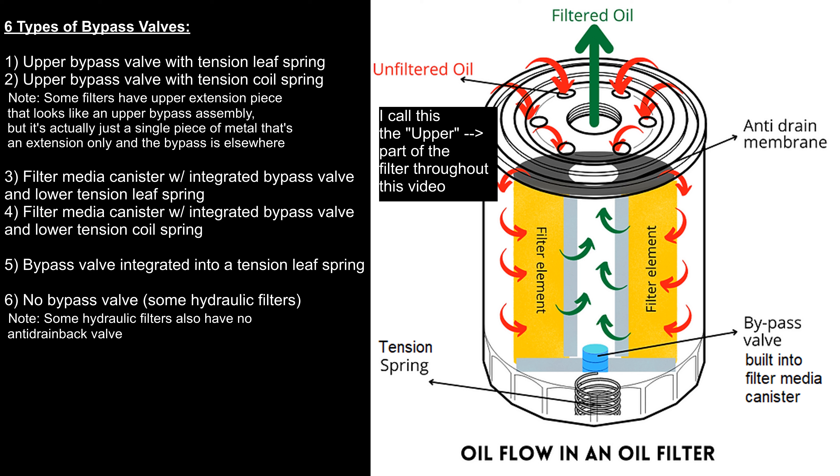First up is just this diagram of an oil filter and the various scenarios I've come up with. I think I've got six of them here that you might encounter. This is an engine oil filter or a lube filter, and you have oil comes in the small holes, goes through the filter element, and then comes out through the center tube filtered into the engine. You do have a bypass valve in this case integrated into this canister and then a spring at the bottom.